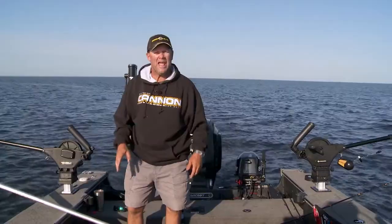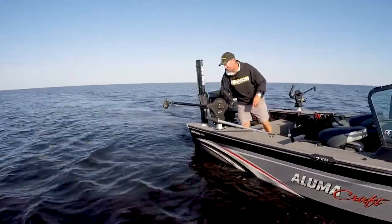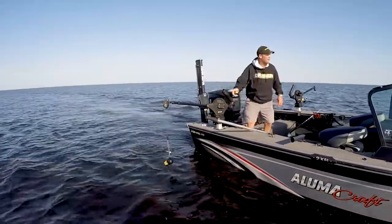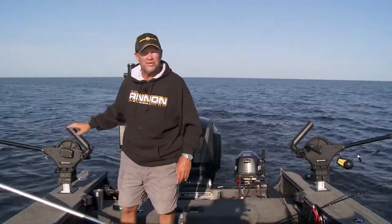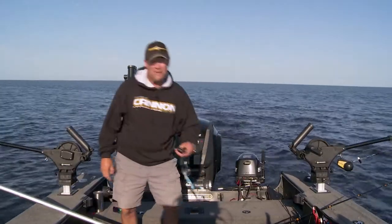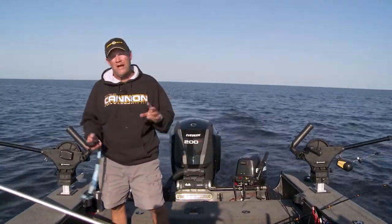I'm fishing Cannon downriggers. I'm gonna reel this one up and get reset. I'm fishing 34 feet of water, and that fast with this high-speed retrieve on this Cannon downrigger, I was able to run this thing up and get ready to go again. Let me explain exactly what I'm doing and why I'm doing it today.